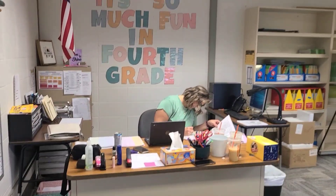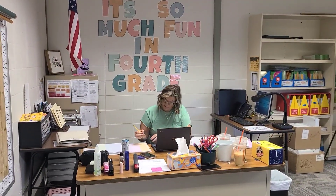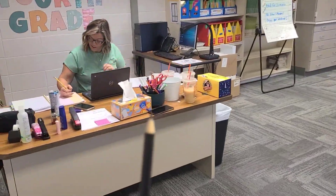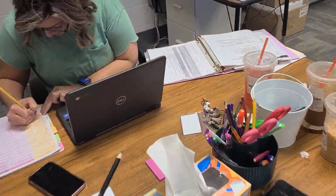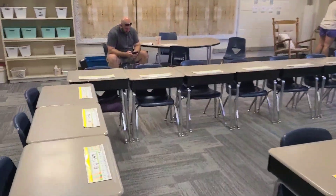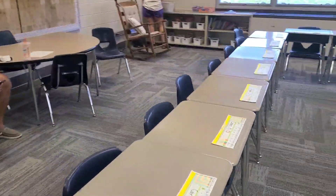Check out this nice desk over here. It's so much fun in fourth grade, of course. Just absolutely at work over there getting a lot of work done. Great job. And we got a little pencil and we're getting some sticky notes and we're writing the students some little notes over here.